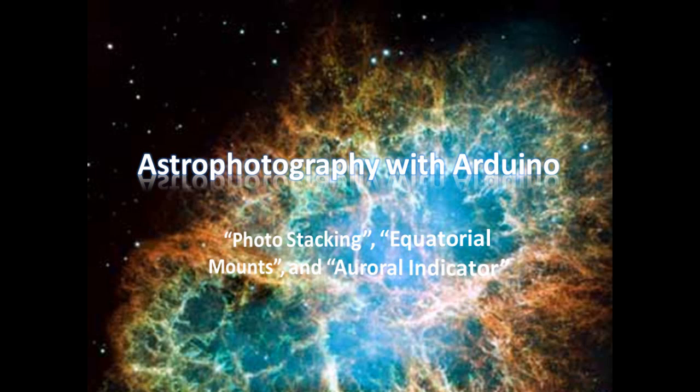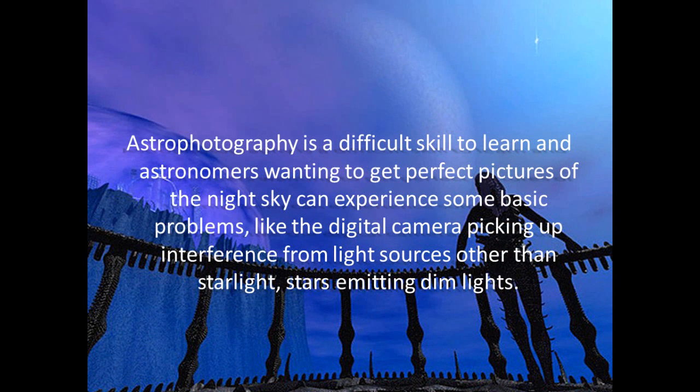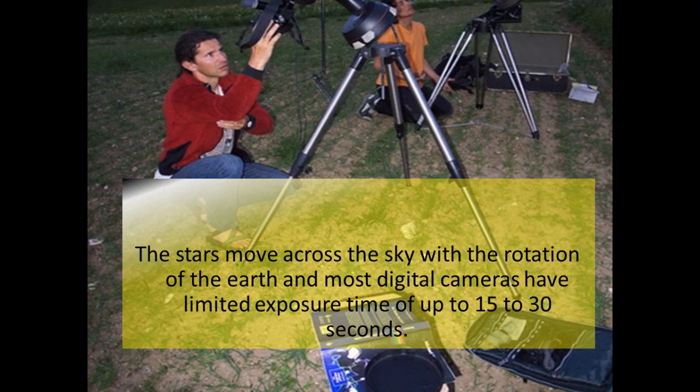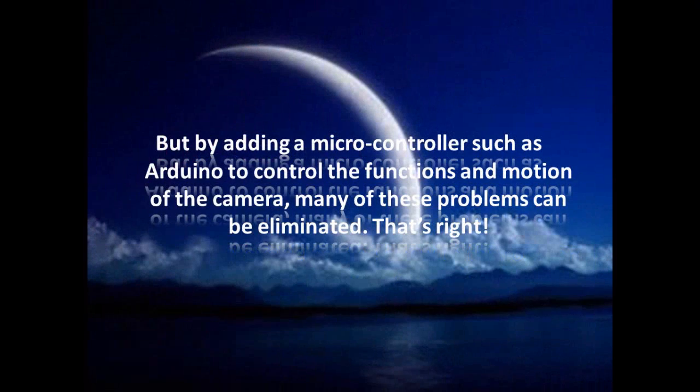The three Arduino projects for astronomers. Astrophotography is a difficult skill to learn, and astronomers wanting to get perfect pictures of the night sky can experience some basic problems, like the digital camera picking up interference from light sources other than starlight, with stars emitting dim light. This often makes it impossible to capture bright, high-quality images. The stars move across the sky with the rotation of the Earth, and most digital cameras have a limited exposure time of up to 15 to 30 seconds. But by adding a microcontroller such as Arduino to control the functions and motion of the camera, many of these problems can be eliminated.